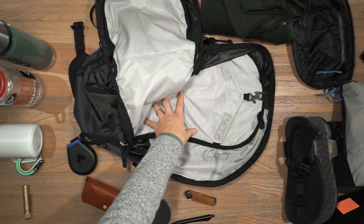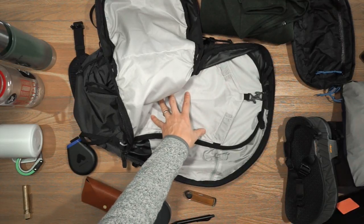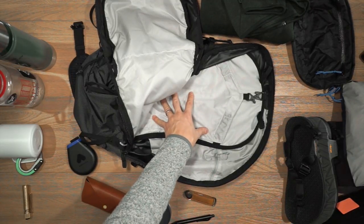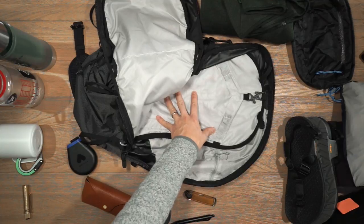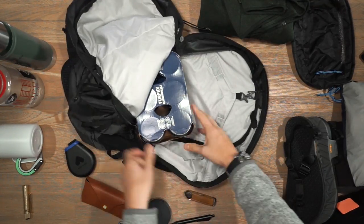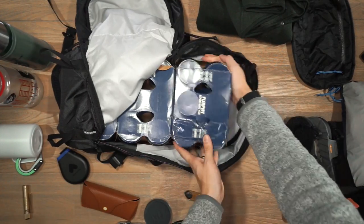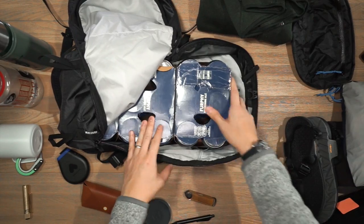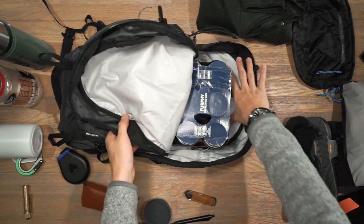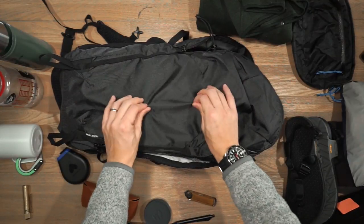Although you typically won't be storing beer in a bag like this, we're going to conduct our Rush Faster beer capacity test to see how many tinny six-packs can fit inside this 28-liter backpack. We fit three in there, and there's still space at the top and in that large front compartment.